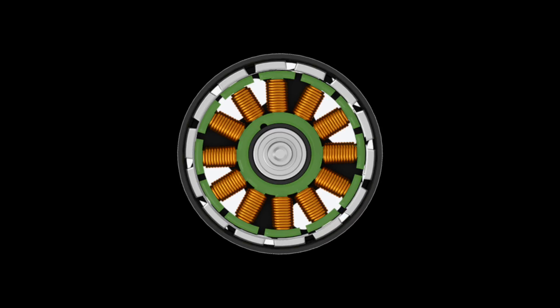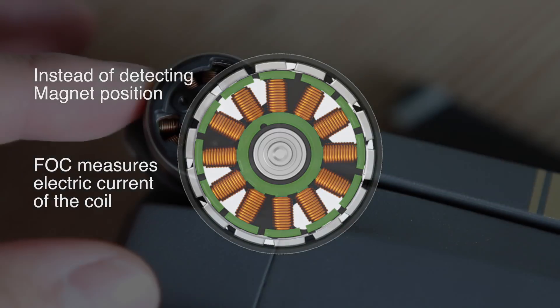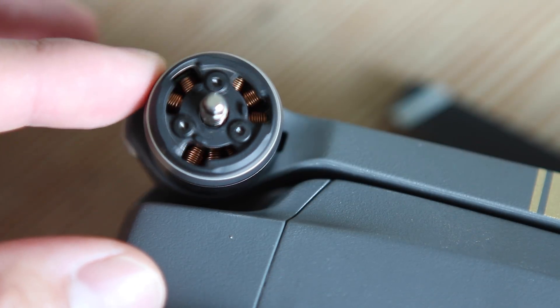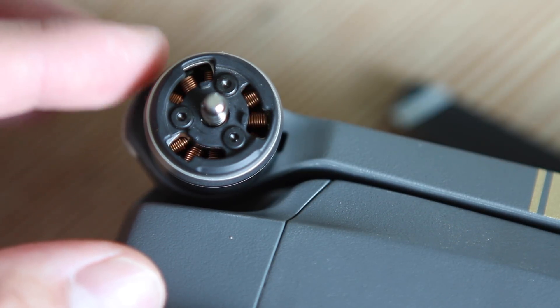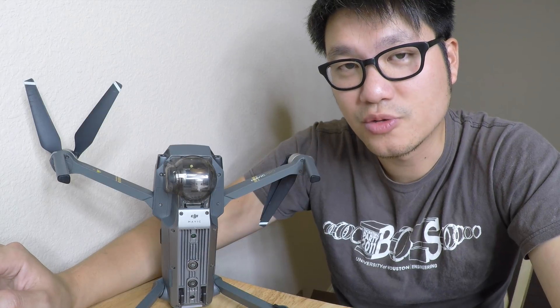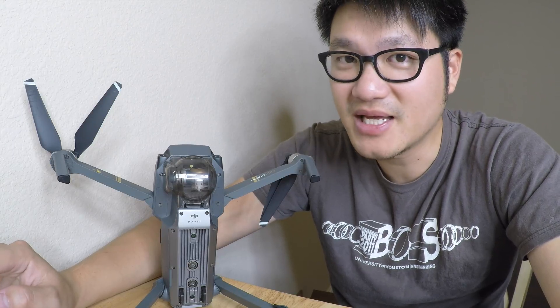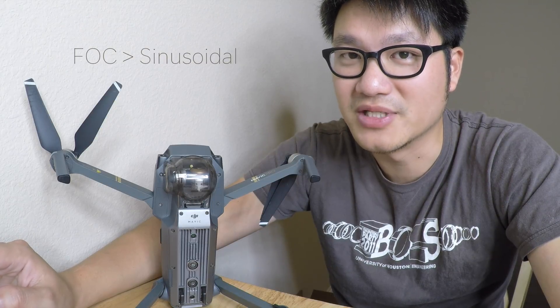The FOC ESC solves the magnet position lag issue by measuring the electric current and translating that through a mathematical algorithm, instead of actually measuring the magnet's physical position. This completely isolates the controller from bandwidth overload at high speed, and allows the coil to energize at the right time regardless of spinning speed. Therefore the propeller can spin more efficiently and consume less power. I've posted a link in the description below for more details on how FOC works, but the big takeaway is that Field Oriented Control is far more superior than the sinusoidal ESC.